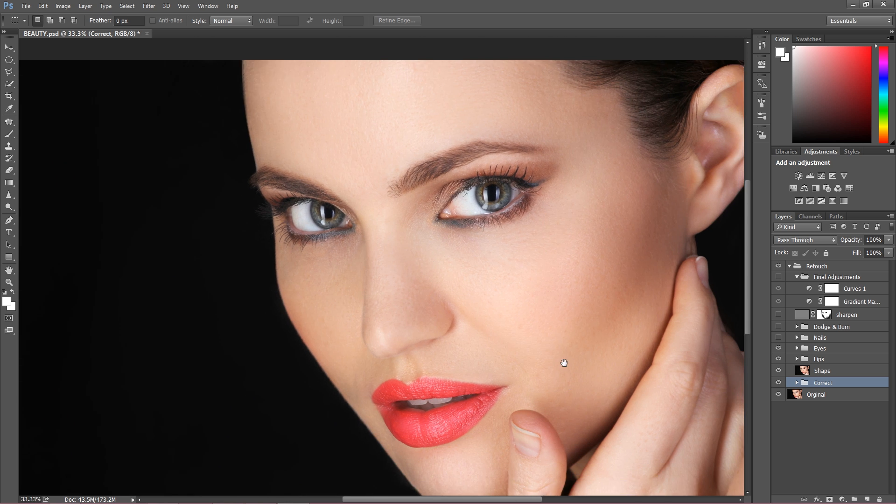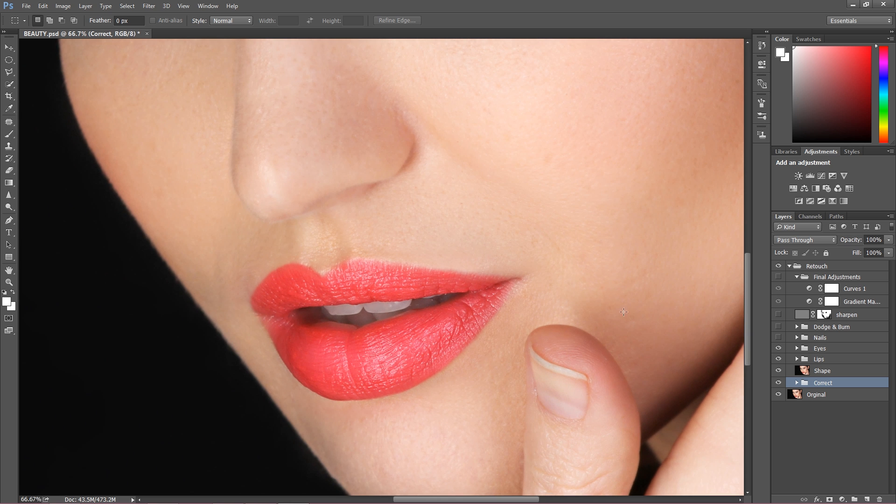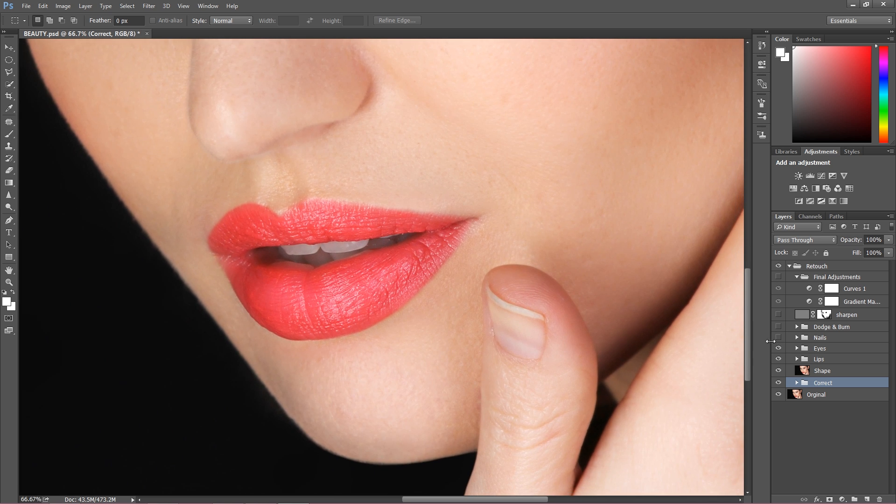After that I showed you a pretty simple step of how you can retouch the nails — how you can make them a bit softer and a bit better. That's how it looks before and that's how it looks after. It was a small step so I won't be talking much about this.